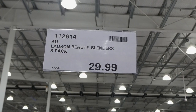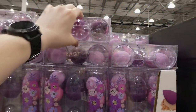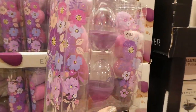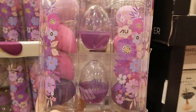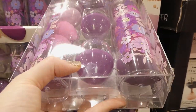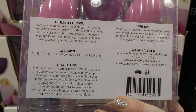An eight-pack of beauty blenders is $30 — nice to include in a little gift basket. It comes with two little cases called blender shields that hold the blenders and have air holes on the bottom so they won't mold.